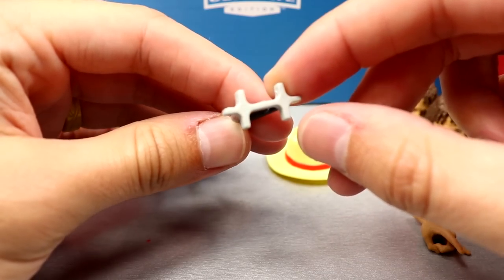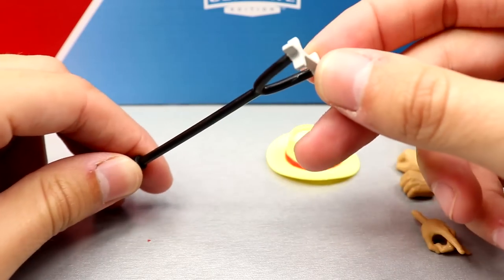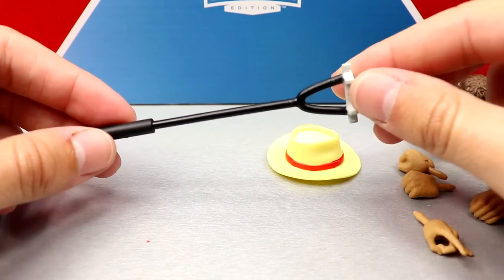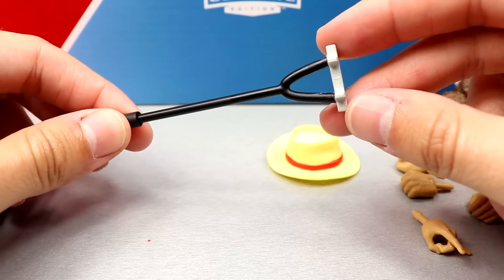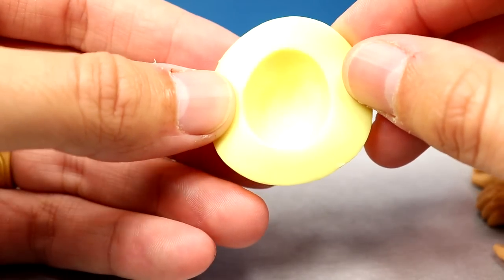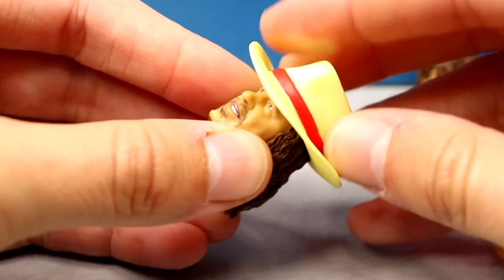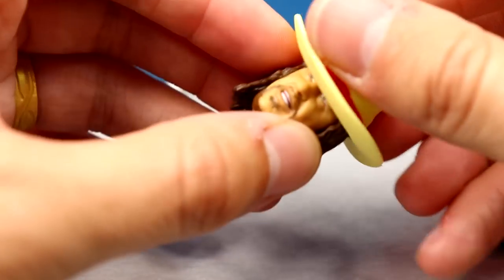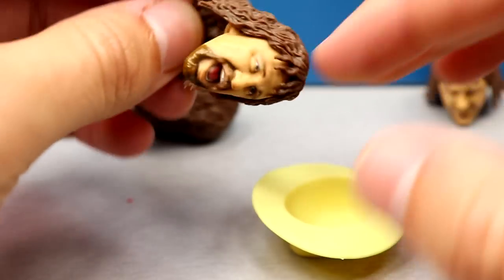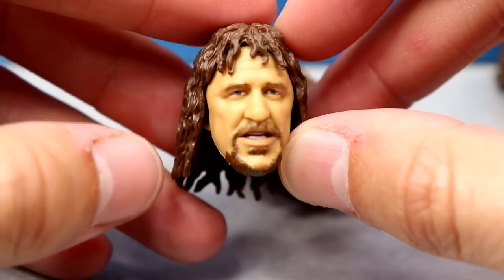Terry Funk also comes with a cattle brander accessory — a nicely sculpted handle with prongs at the end. He also gets a cream-colored cowboy hat with a red circle detail. One issue though: the hat doesn't grip any of the three head sculpts well and just falls right off, which is a notable annoyance.